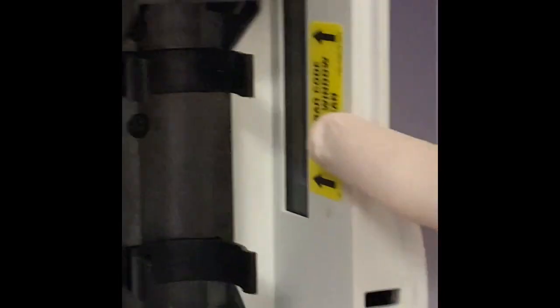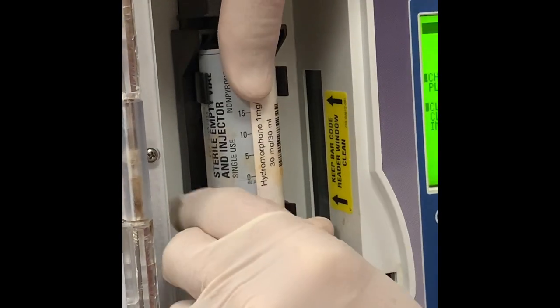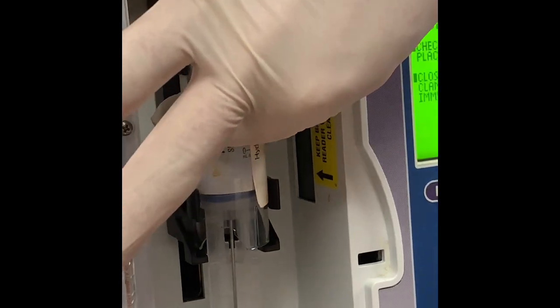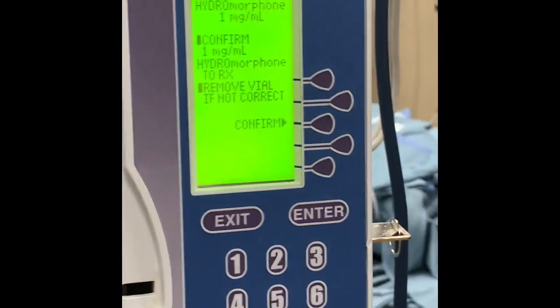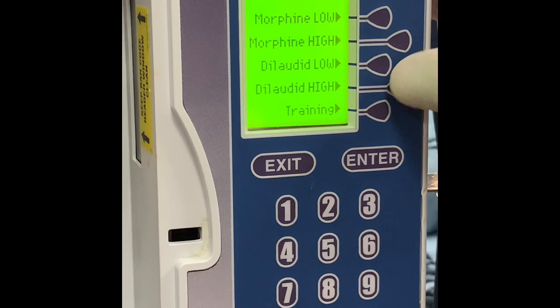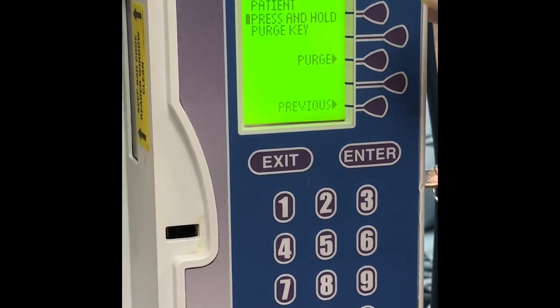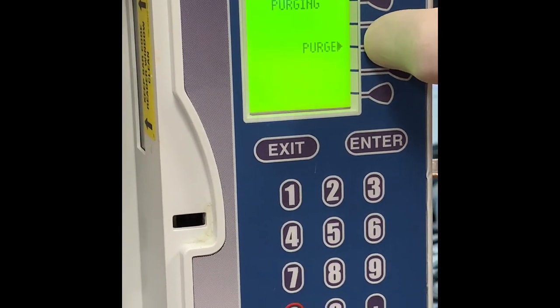Your syringe has a barcode on it. Line that up with the barcode scanner inside the pump, snap it into place, and adjust as needed so the reader can scan that barcode. Once it's in place, push down until it clicks the base of the plunger into the clamp at the bottom of the pump opening. The barcode will read the medication, then you'll verify which medication it is, and it's going to ask you if you want to purge — yes, we want to purge.